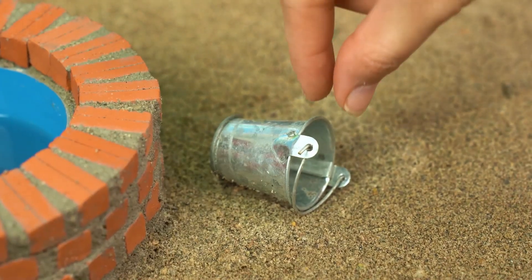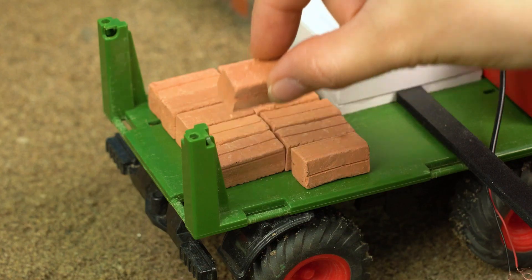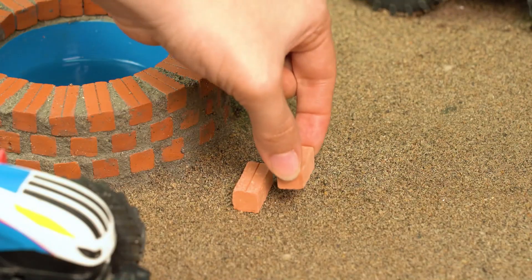Delivery incoming! Okay, pop quiz — what are we building? Hint: it needs a ton of bricks! Think, think, think!